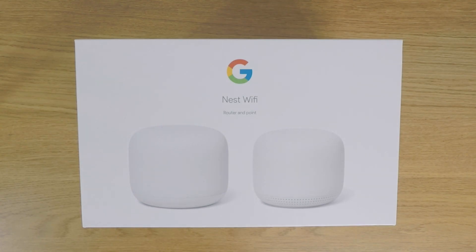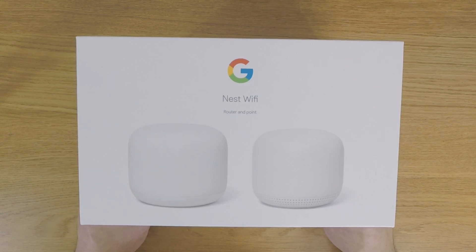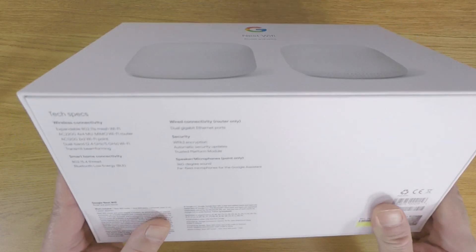However, in order for Google Nest Wi-Fi to do this we will need two separate elements: the router and at least one Wi-Fi point. While in theory our Google Nest Wi-Fi router could be used with a different brand of compatible Wi-Fi point, we decided to purchase the Google Nest Wi-Fi router and point kit.